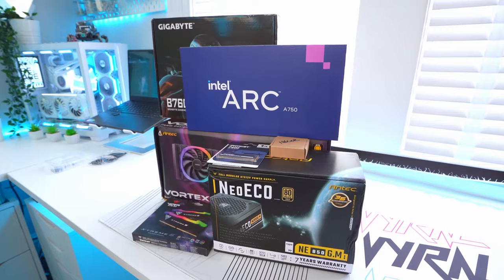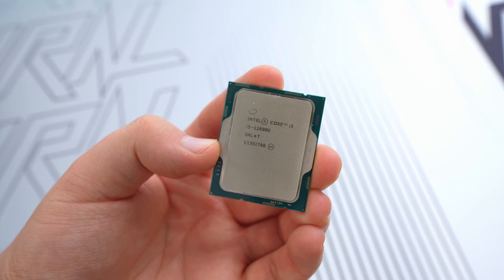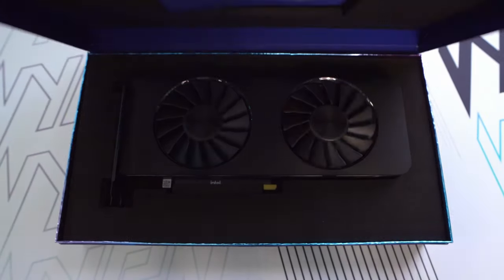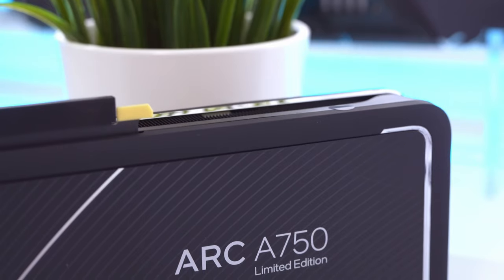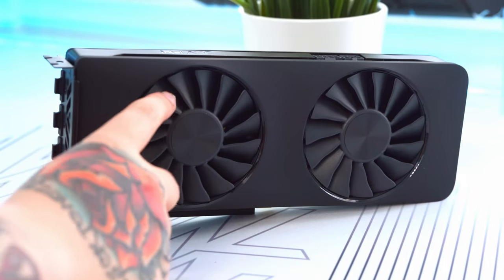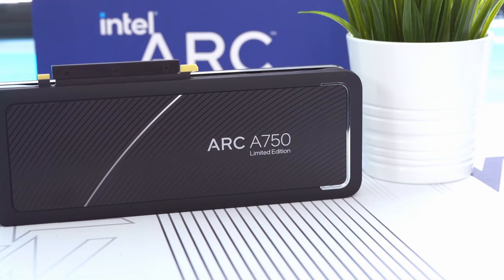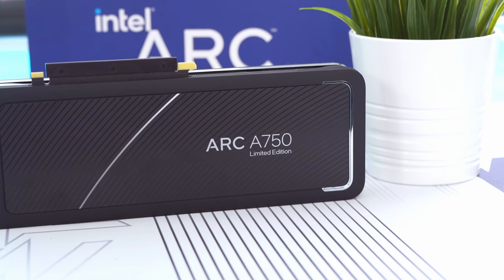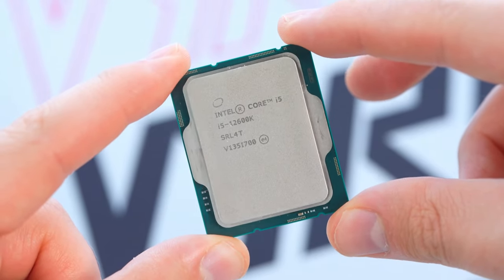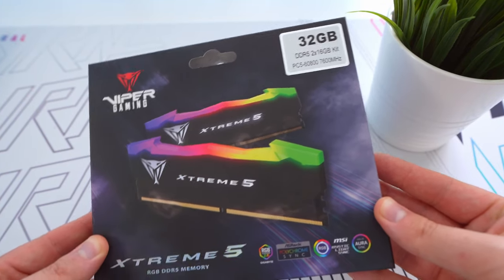For the CPU we have the Intel i5-12600K, which should run very nicely, especially paired with this Intel Arc A750 graphics card. If you're not yet familiar with Intel's graphics cards, they're a great budget option at the mid-range with great price-to-performance. This is actually the first time I'm doing a build with one, so I'm very interested to see how it performs compared to some of the Nvidia cards I've used in the past. A huge thank you to Intel for providing both the CPU and GPU for this build.